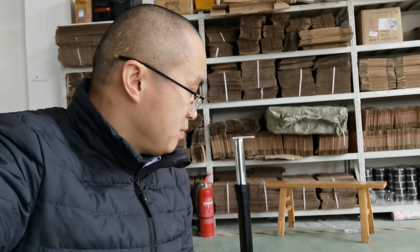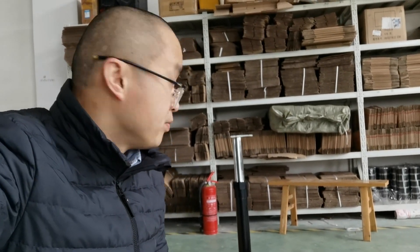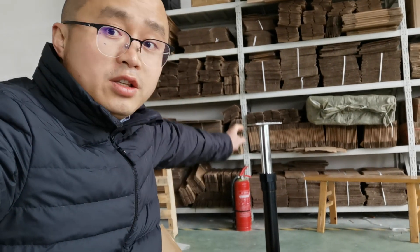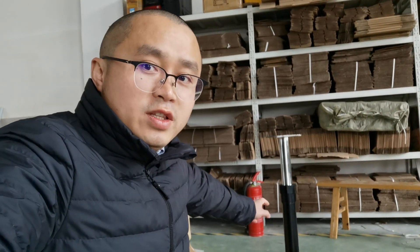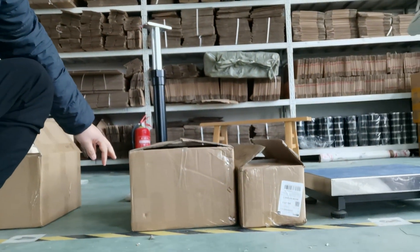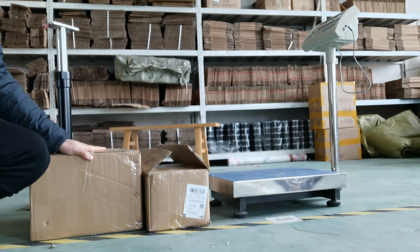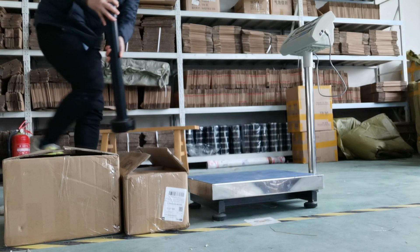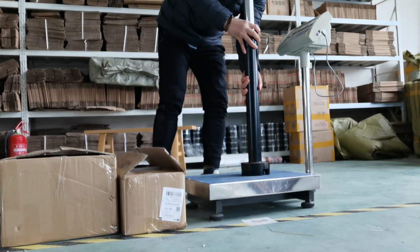Let's look at what it includes. There are two books. One of the books, as you can see here, is the standard, but it's quite heavy. There are also two cartons — this carton is for the standard cost.